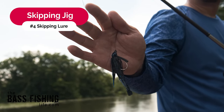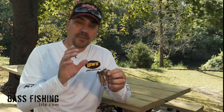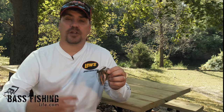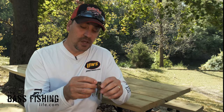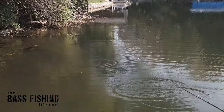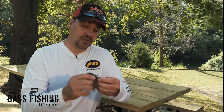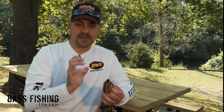My fourth lure for skipping is, of course, a skipping jig. Out of the four we mentioned, this one has the most difficult learning curve. Because of its weight, it wants to dig into the surface of the water and can stop abruptly, causing that dreaded backlash. Once you're confident and want to give it a try, I would find one that has some flat sides on the jig head — I have better luck with that. On your trailer, as you can see with this one here, I cut it basically in half to make it more compact, so the appendages don't grab onto a limb, a dock piling, or whatever, and slow down the presentation.